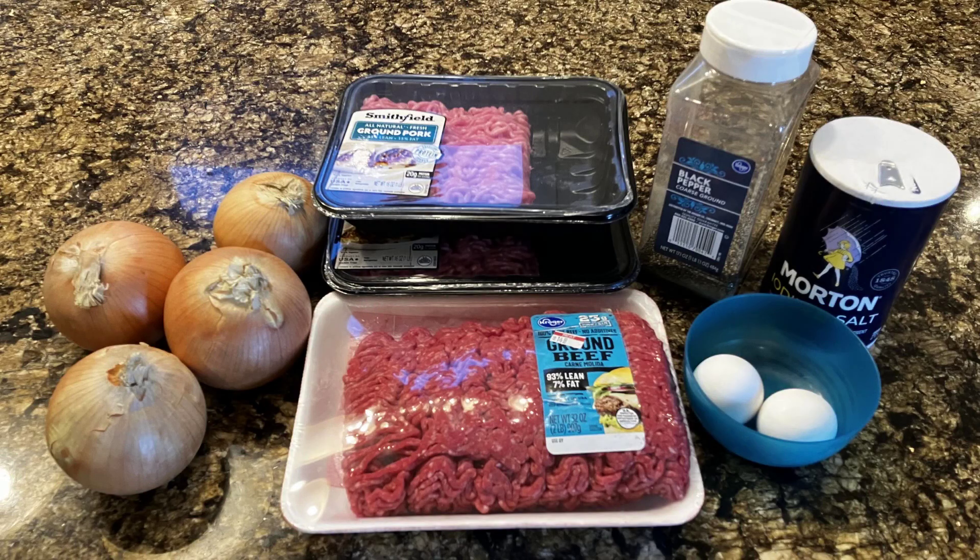These are our ingredients. We've got our beef and pork to make our meat, and our onions, salt, pepper, and eggs. Not much to it — nice and simple.